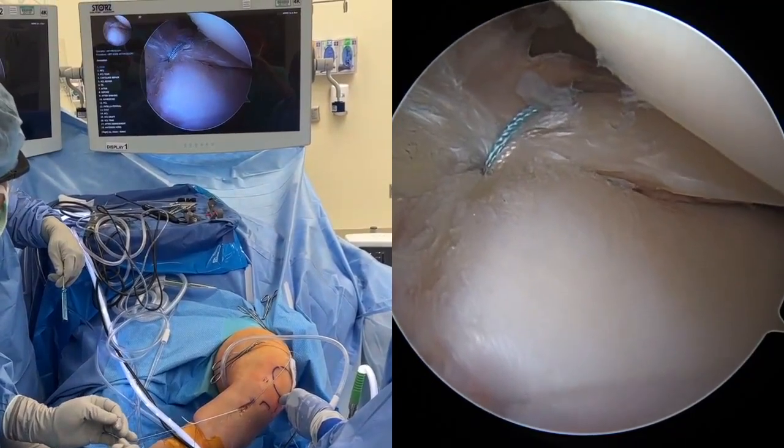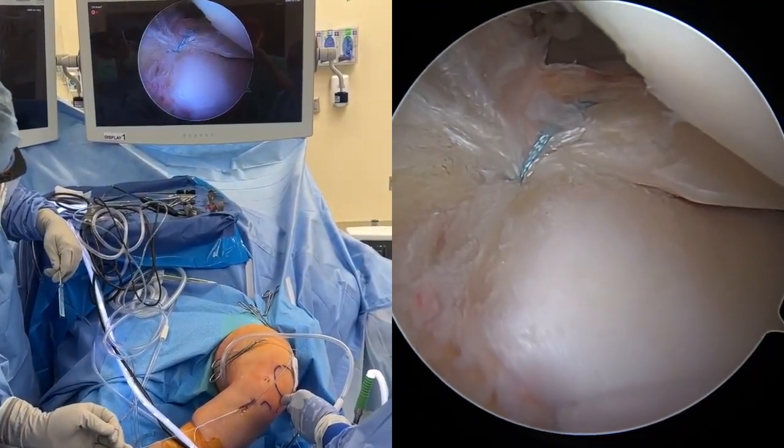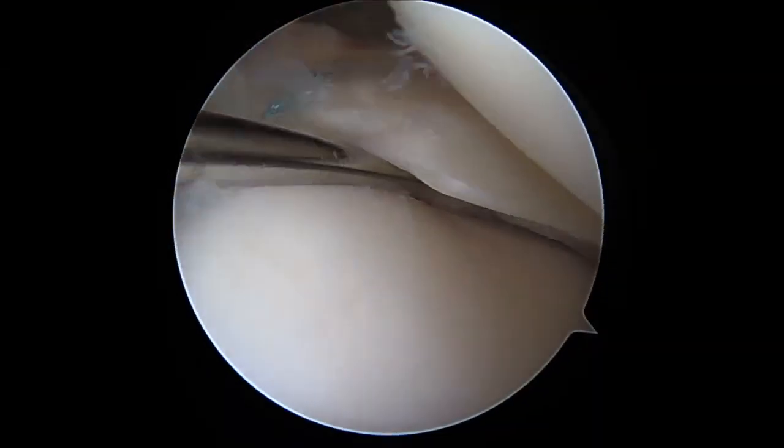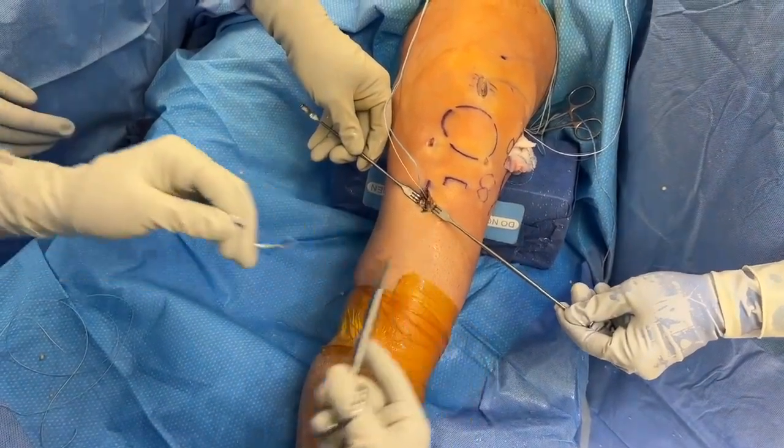The suture lock implant repair sutures are differentially re-tensioned down to the anchor. A probe is used to confirm appropriate tension under direct visualization. Once a robust repair is achieved, the implant suture limbs are cut flush at the anterior tibial aperture.